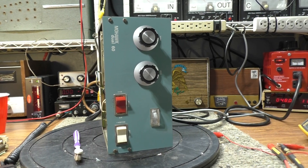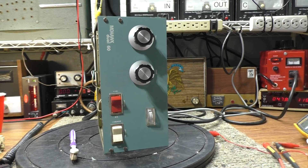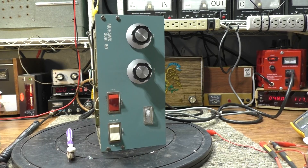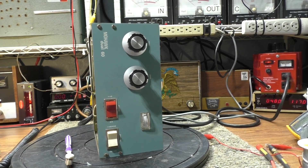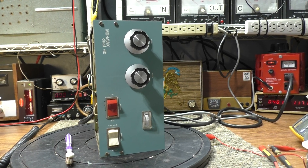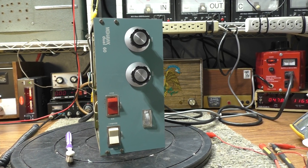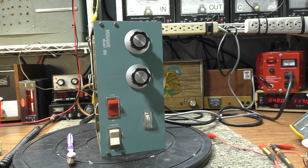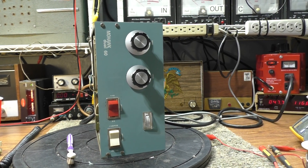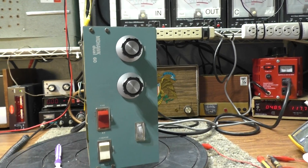This is an amp repair sequence for beginners - nothing deep. If you're experienced, this isn't for you. It's to help somebody who's inexperienced and doesn't really know what they're doing with amps. Be careful - tube amps can kill you. High voltage jumps and arcs, it'll stop your heart. So with that disclaimer said, let's do a walkthrough.